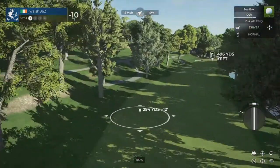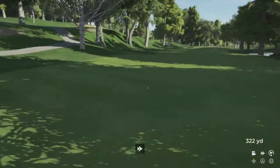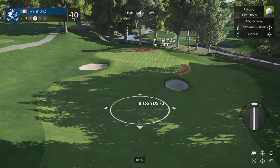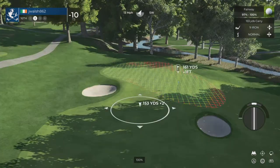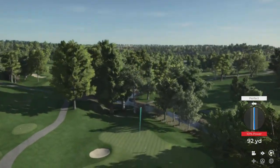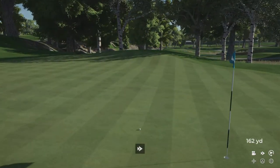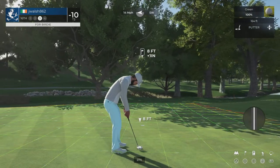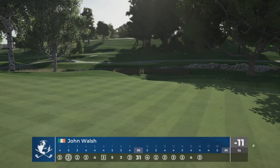Here we go — par four in front of us. If you want to chase down the people on the top of the leaderboard, you're going to have to make a move soon. Let's get a birdie. This is about 160 to the pin, one stroke behind the leader. Well done — that's a nice little approach shot there. This is for the birdie. This putt's going. Well done. 11 under par currently.